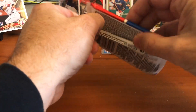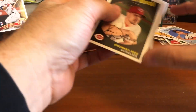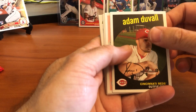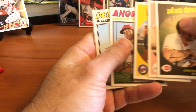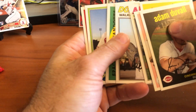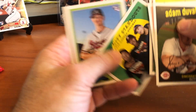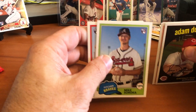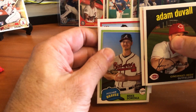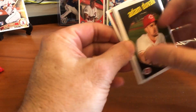One more pack — let's see if we can get Gleyber in here. Won't be disappointed if we don't. Start out with Adam Duvall, Corey Seager, Jorge Polanco, Andrelton Simmons. Walker Buehler's rookie card — we'll definitely take that. Space City standouts for Houston. Mike Soroka's rookie card — he's going to be a really good pitcher. And the last one is a rookie card: Brandon Woodruff.